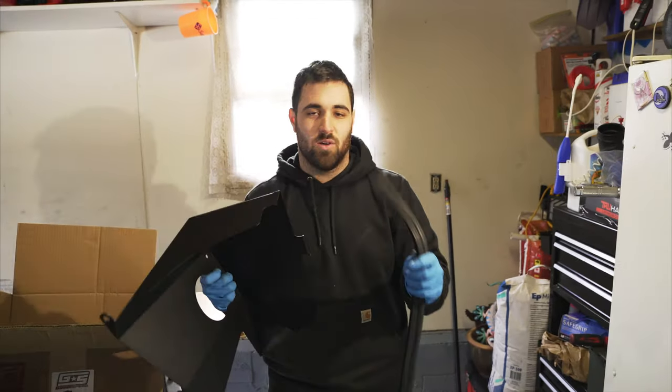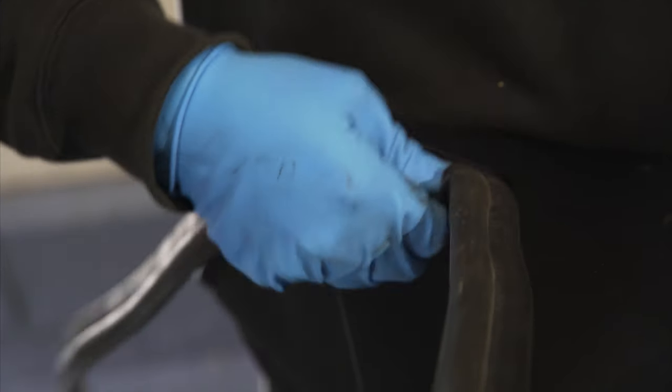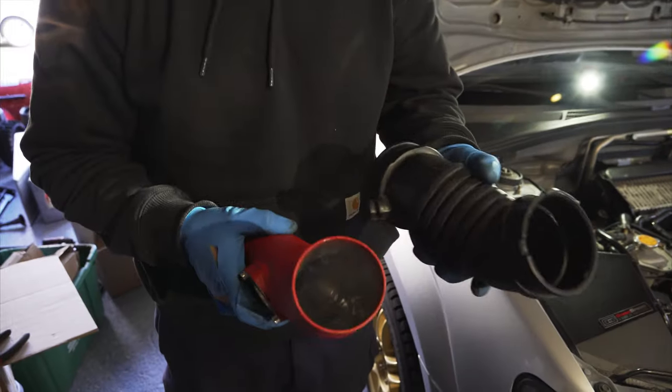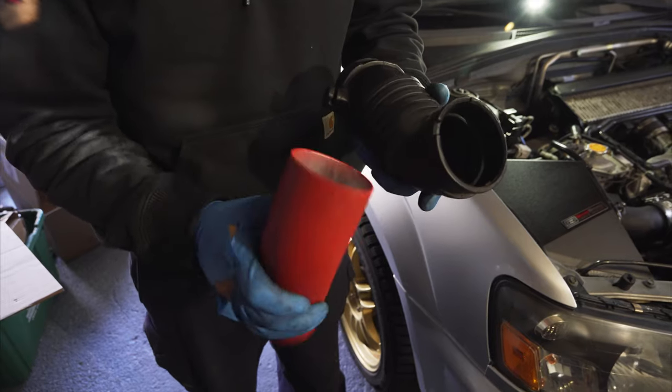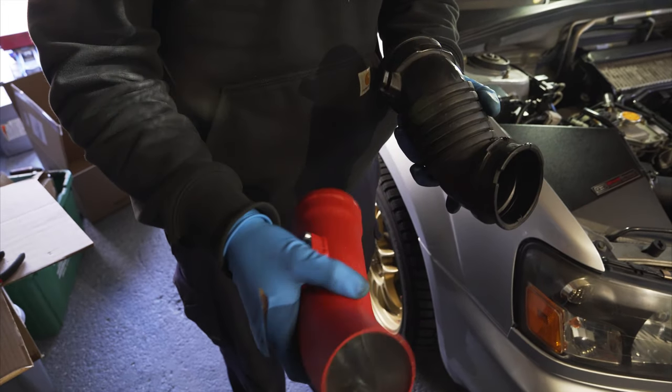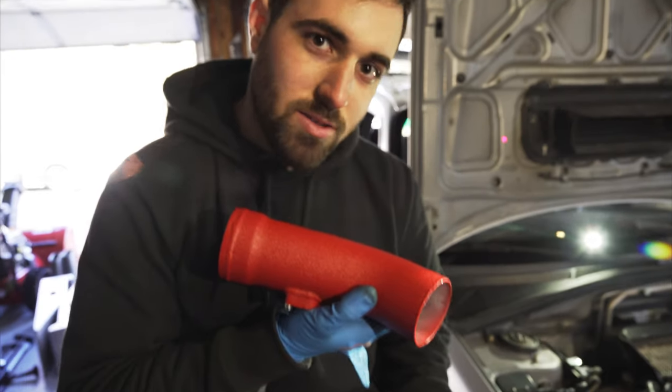Next you want to take your heat shield and take all the weather stripping that came with it and start to work it around the entire edge. That way it creates an airtight seal up against the fender. The stock one likes to rip and tear, but this is the Grimspeed one that comes in the kit — it's a nice piece of aluminum with a nice texture powder coat.